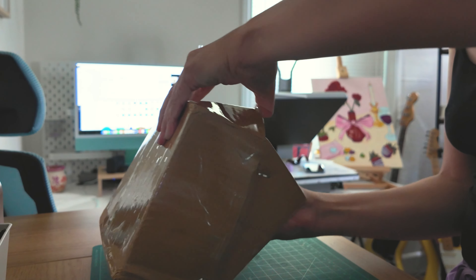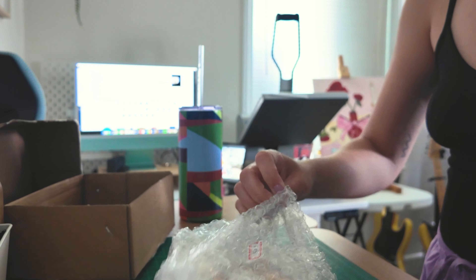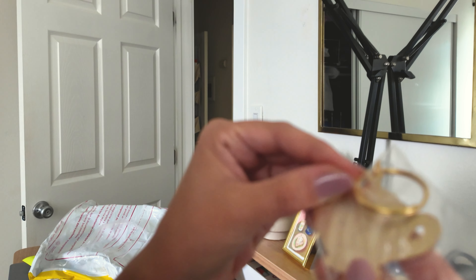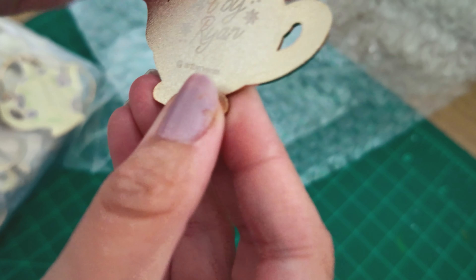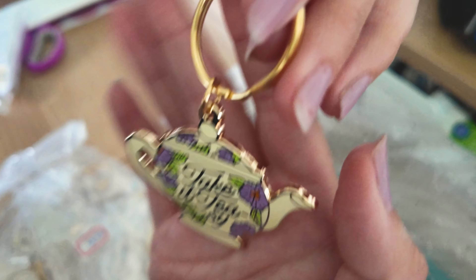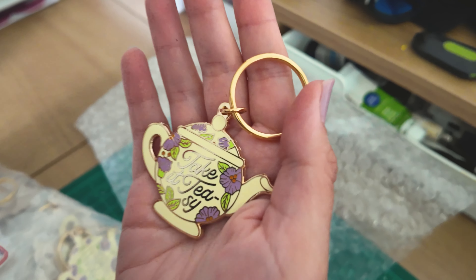Oh my gosh! Cute! And look at it — there's a little one on the back of it. That one's a little scarf too, just a little bit. Wow, nice — it looks clean, it looks so cute!